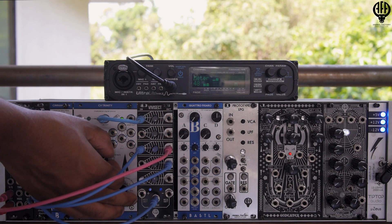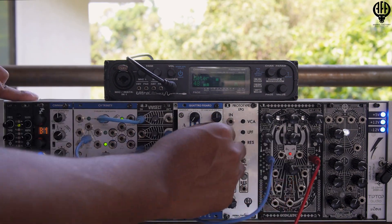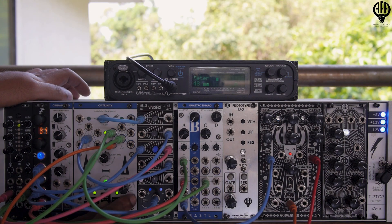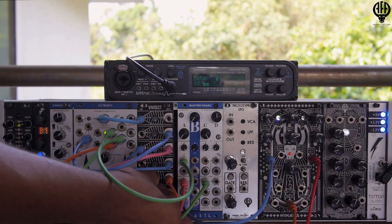Let's get that clock to speed up a little bit. That's a quick demo of what the Vivisect module can do. Have fun, and happy patching!